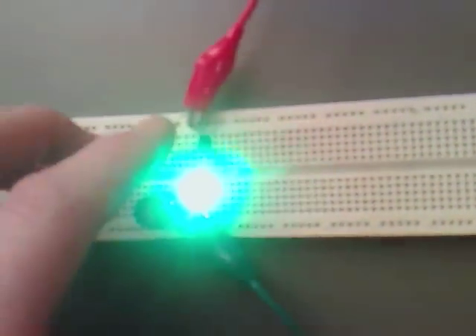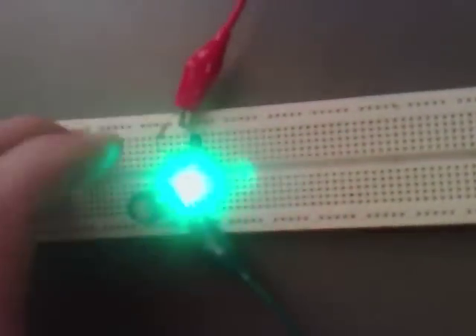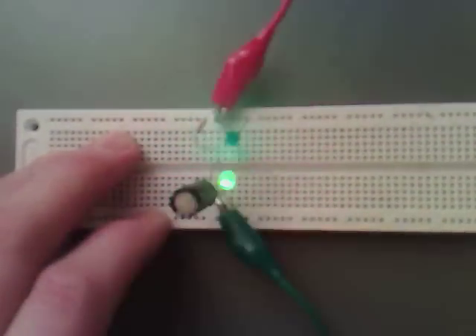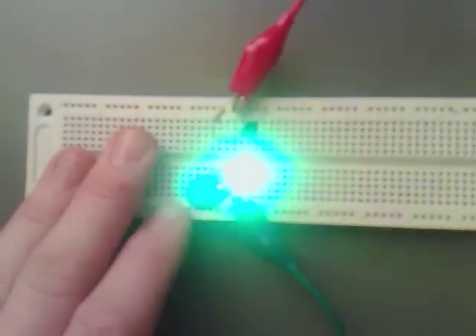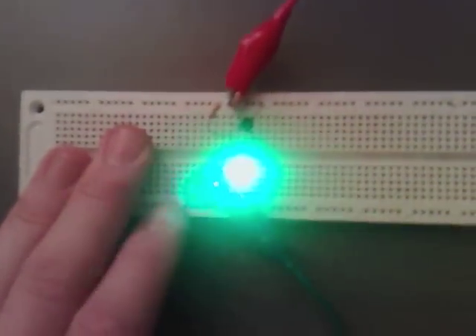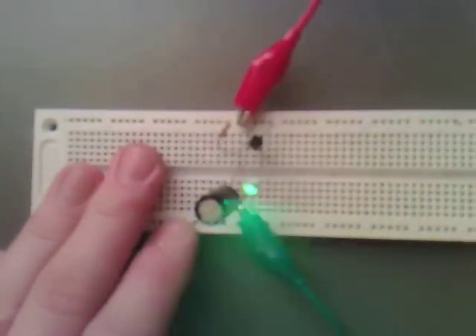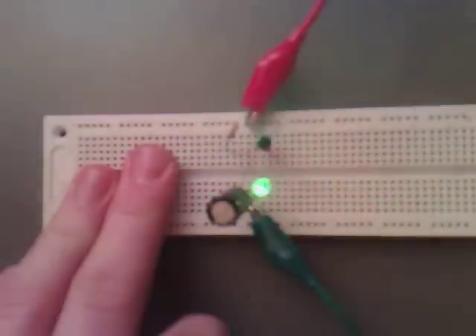Basically what's happening is it's charging the capacitor through the 1k resistor. And when it reaches 12v, the properties of the transistor break down, and it works as a negative resistor — or I think it's also called a tunnel diode. And then it allows all of the charge to go through the transistor and light the LED up.